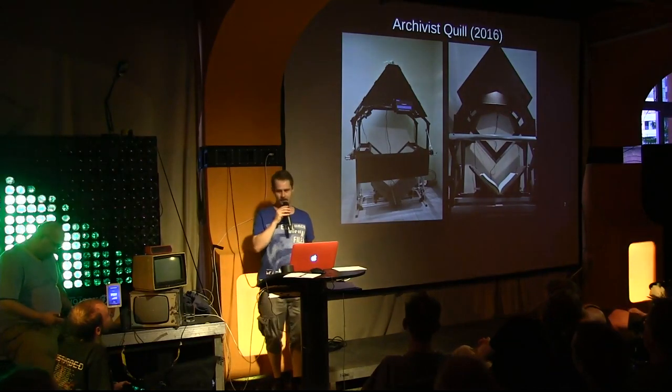This is the Archivist Quill, which has gone through four, five, six design iterations. It is essentially very similar to the model I showed earlier, but has been optimized for ease of construction, robustness, and a few details and features you'd want to have.